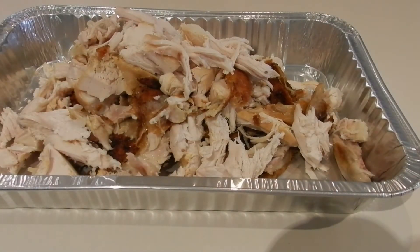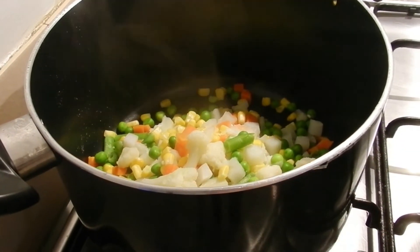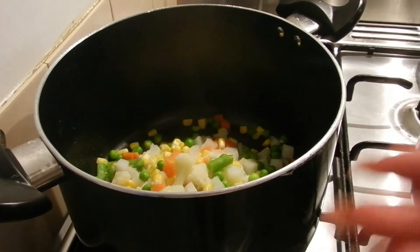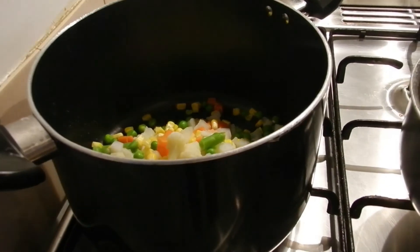The veggies are done. I've strained them and put them back in the pot. Now I'm going to add the sauce and the chicken to it. I find it easy to mix everything in the pot first and then just put the whole lot in the oven.